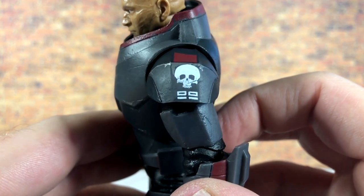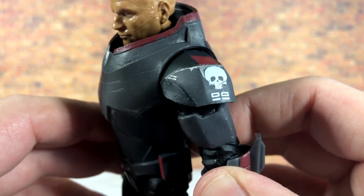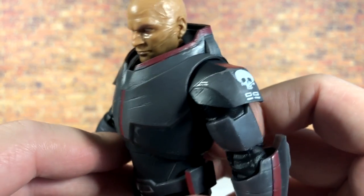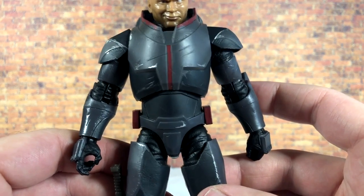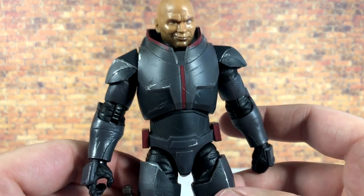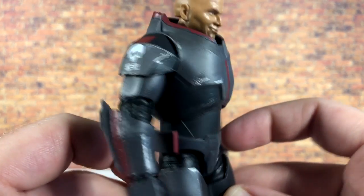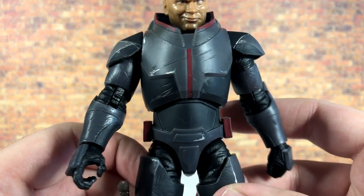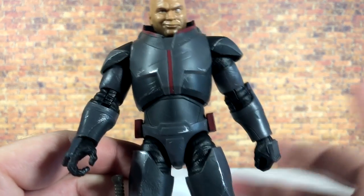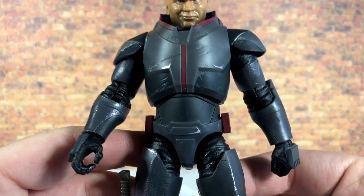The shoulder pads have some really nice clean paint application — you can see the Clone Force 99 skull logo and some really nice silver paint work over the gray armor. There's also some nice red trim around Wrecker's collar. In general he does have a little bit more paint than standard figures — not much, but there's definitely more silver throughout. There's also great sculpt work with scratches, dings, and dents that are unpainted — with this being a deluxe figure, they should have painted those too.